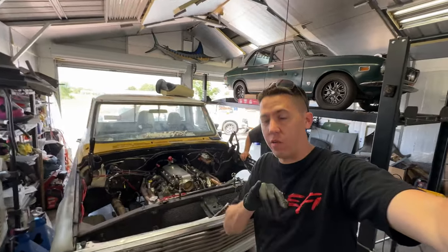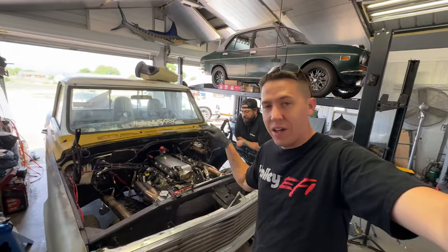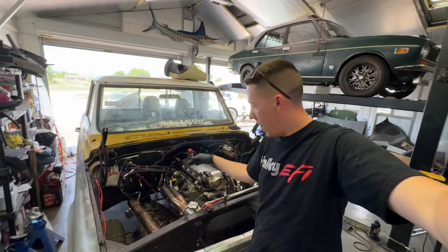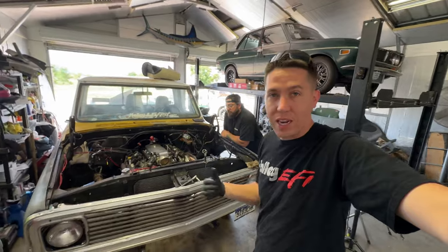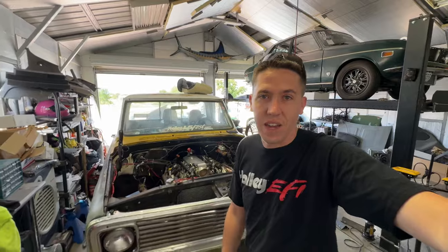Hey everyone, welcome back to Build a Toon Race. Today we're not working on one of my cars — we're actually working on AJ's truck. We're going to be doing a budget twin turbo kit on this thing, building it ourselves with some used turbos and up-and-forward headers, making a really simple kit that pretty much anybody could build on their LS. We'll take you through the process and eventually see how much power this thing can make.